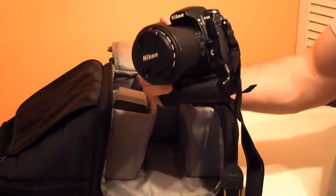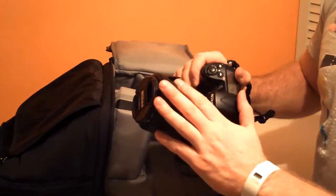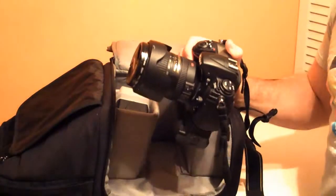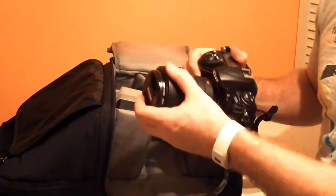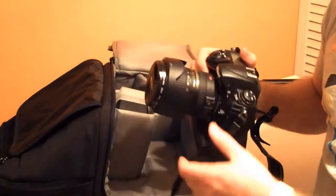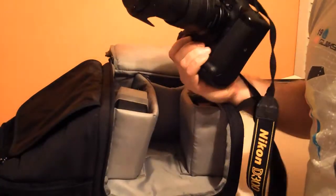First and foremost, the camera itself. For this case I'm shooting my trusty Nikon D300. Attached to it is my always-attached, ready-to-go 18-200 VR2 lens. Pound for pound and dollar for dollar, this is probably the most versatile lens that Nikon makes. It's real crisp and sharp all the way through the range from 18 millimeters all the way racked out to 200. No matter what situation you're in, you have the right focal length — whether you need a wide angle shot at 18mm or need to zoom all the way out to 200 for a crisp image with distance.